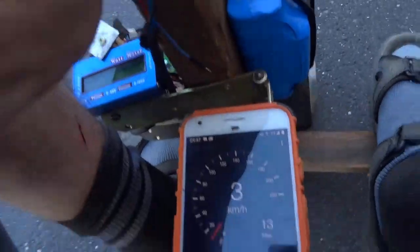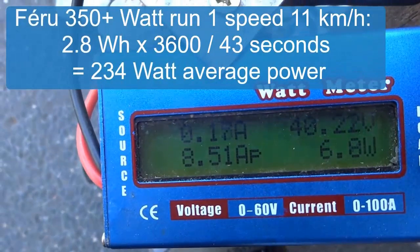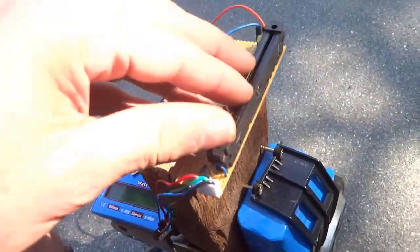I have to brake slowly because the braking is faster with this firmware. The result: 2.8 watt-hours — that's 30% less energy or something. That's definitely better. Now for full speed.